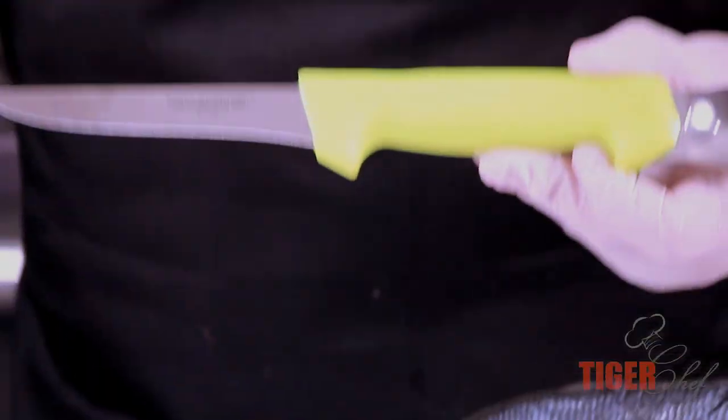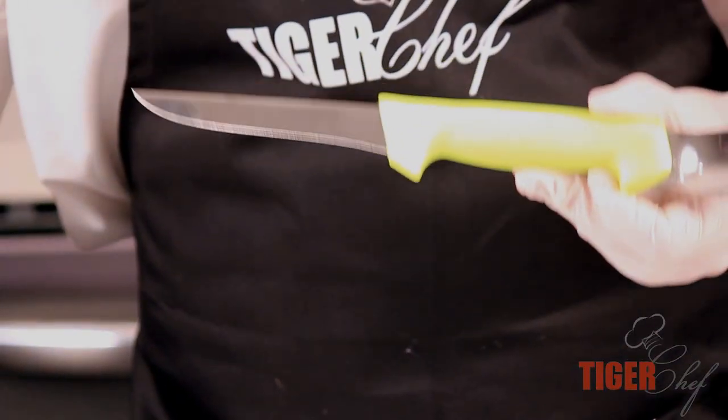And that's the Russell Cut and Gut Knife for you. If you want to get this knife, click the link below or visit us at TigerChef.com. If you want to see more instructional videos, subscribe to our link below. Thanks guys.